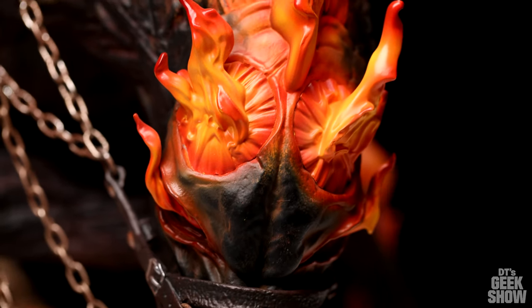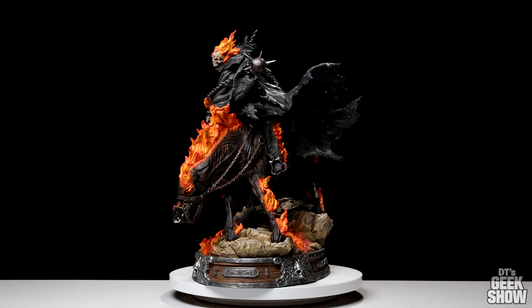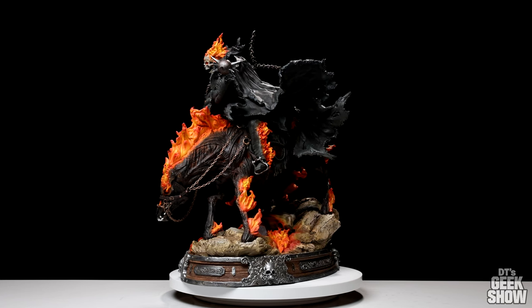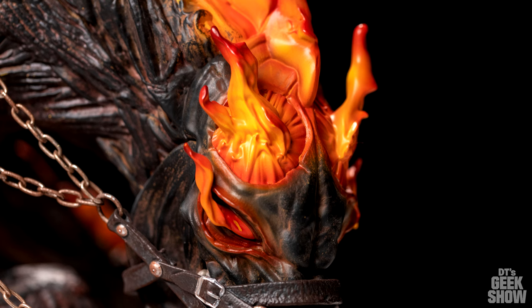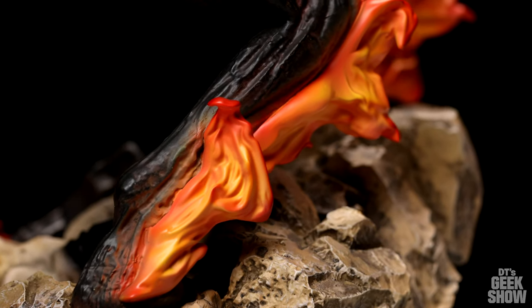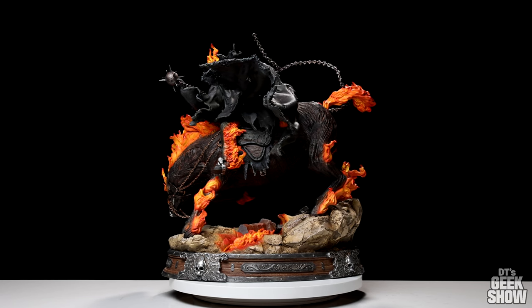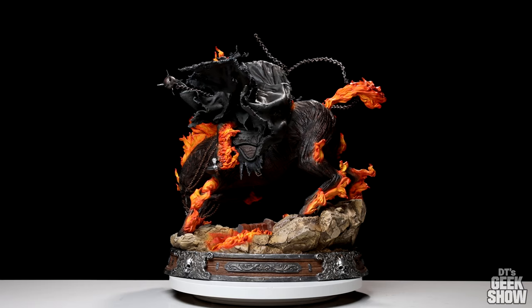We've got his head down, in a very dynamic lean. His hind legs are actually elevated, so the entire horse slopes downward. The Ghost Rider is holding him by the reins, kind of steering him into action. We've got flames coming out of his eyes, his entire mane is flame, all his legs are on fire, and his entire tail is made out of fire. When I look at this piece, I just see rage. And that's sort of what the spirit of vengeance is all about.